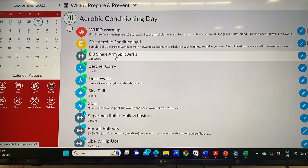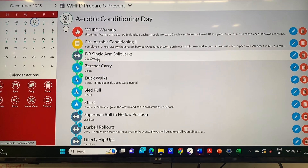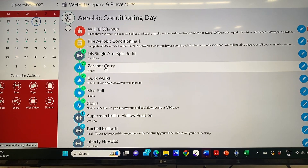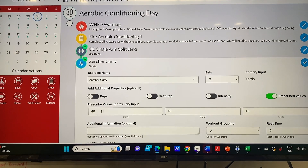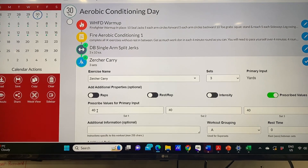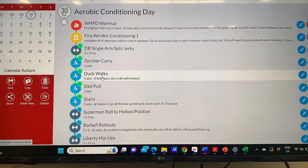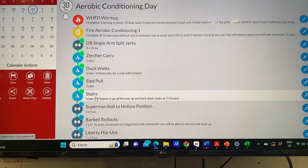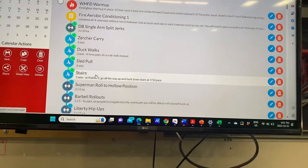For our dumbbell split jerks, we need to get ten each. Then without any rest we're going to do our suitcase carry — the distance is measured out at 40 yards, so set up cones and go 20 yards down and 20 back. After that is duck walks, then sled pull, and then stairs.